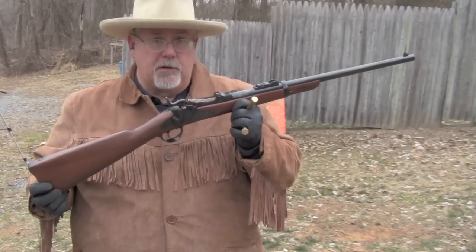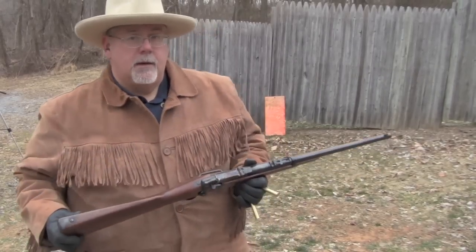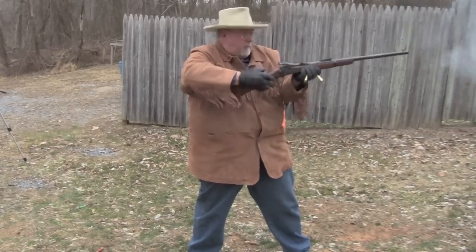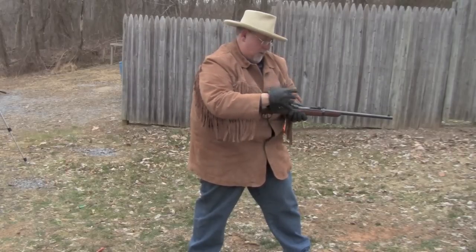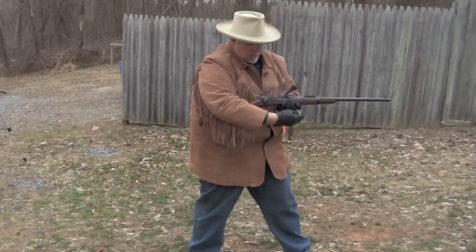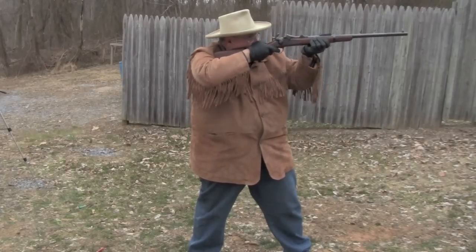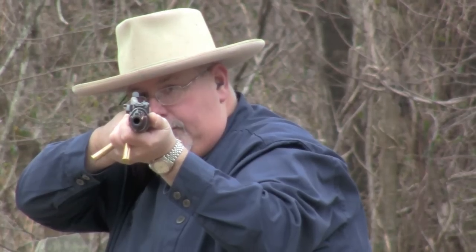This one's made by Pedersoli in Italy, and it's imported by Taylors & Company in Winchester, Virginia. And this is the bad guy's view of the Trapdoor Springfield.